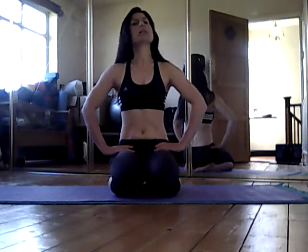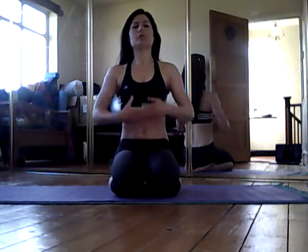We're going to start just from a comfortable seated position, which can be cross-legged, or you can sit in a kneeling position. Make sure that your pelvis is nice and upright, take a few moments, let your shoulders relax, and feel that you're nice and open through the chest. We're going to begin with the hands.